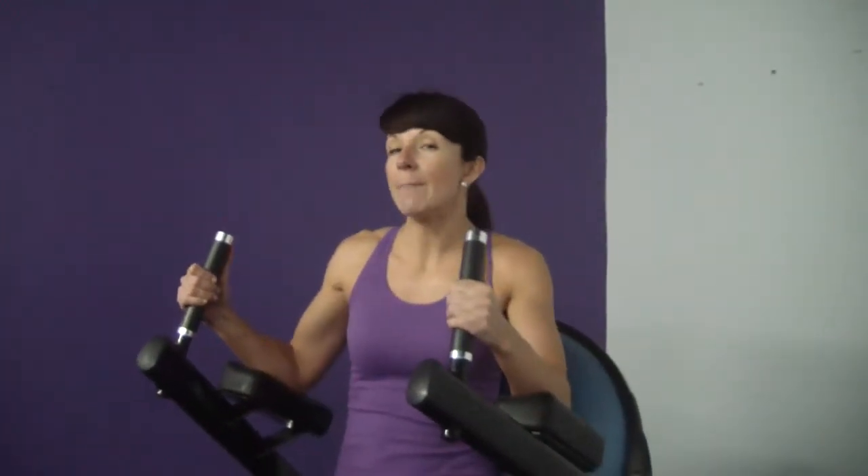Hey ladies, this is how you do a captain's chair kneel. So if you've tried to attempt to do the captain's chair leg raises and you find that to be too much of a challenge, this is where you would start until you're strong enough to actually bring your legs straight up.